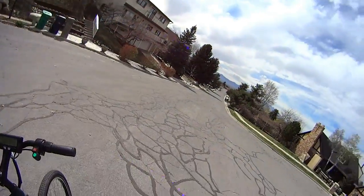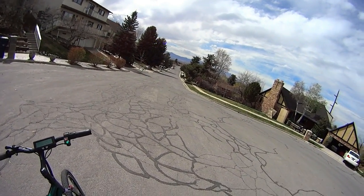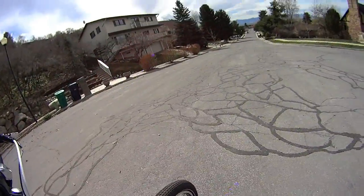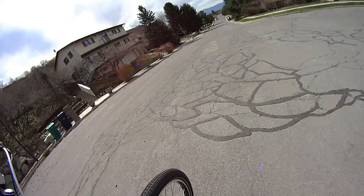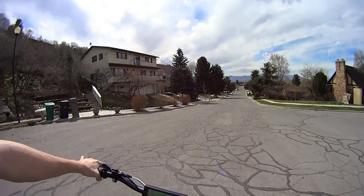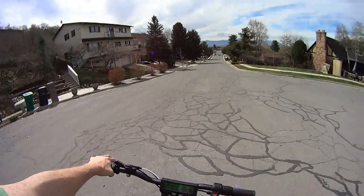So I'm going to take it down this hill and then back up this hill to give you an idea of the performance. Let's wait for this guy.